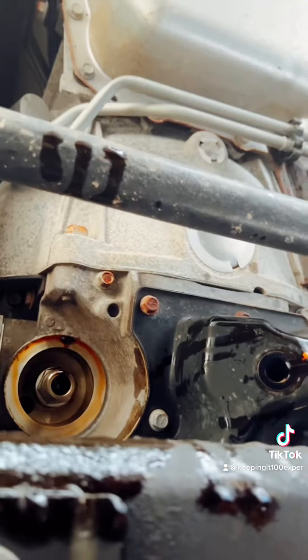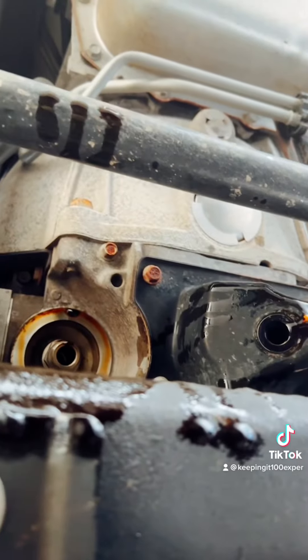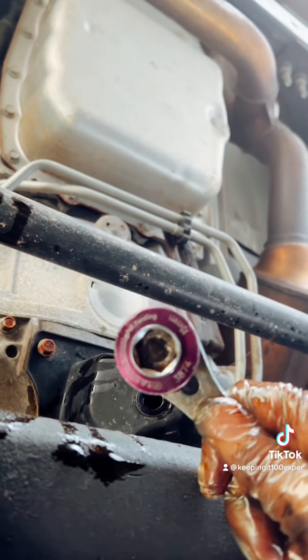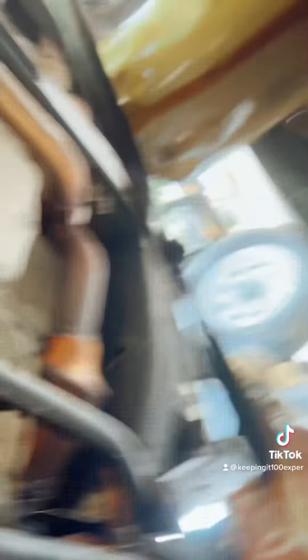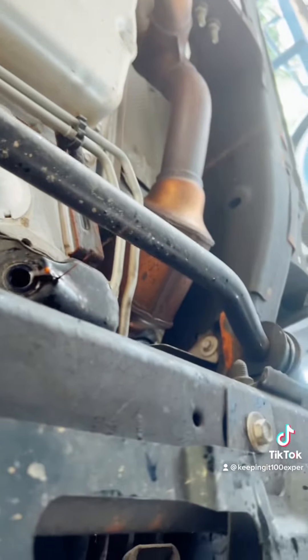Oil changes and brakes on cars and trucks — it doesn't matter — this is the easiest thing you can do to any vehicle. This is not hard. You grab the filter with filter pliers and twist it off. You can also get yourself a filter wrench from your local parts store.